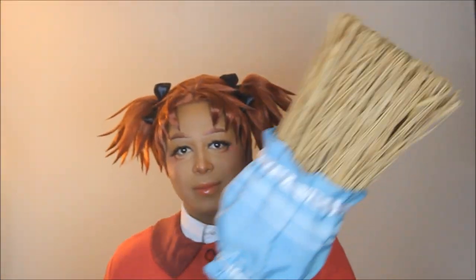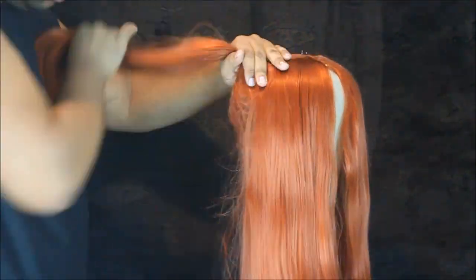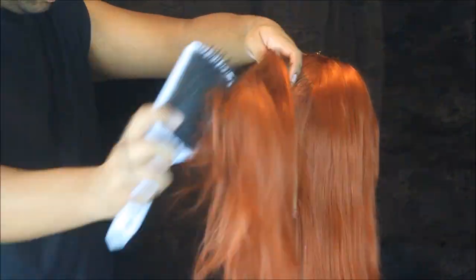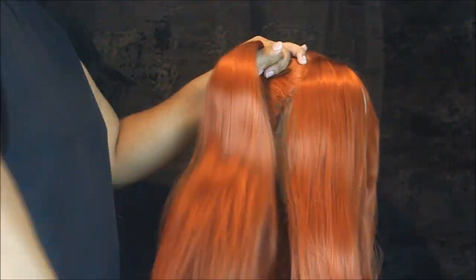Hi, welcome back to the Jacob Hexa channel. Today we're going to be working on this Mary and the Witch's Flower wig, so let's get right into it. I'm starting with an auburn wig that is pretty long — even though we don't need it to be that long, you want to have as much length to work with as possible. We're gonna go ahead and section that out into four sections.